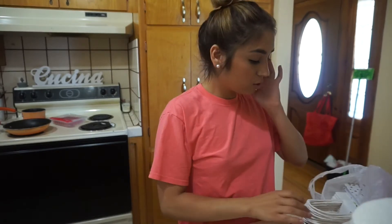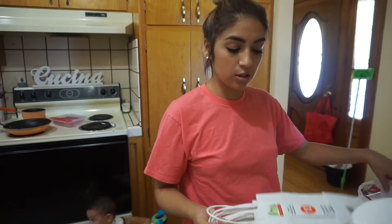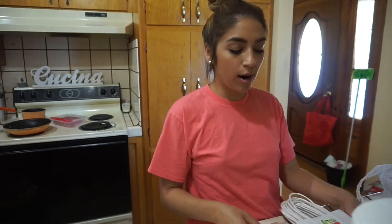I want to show you guys really quickly — I went to Michael's to do a little bit of shopping for my sister's bridal shower.